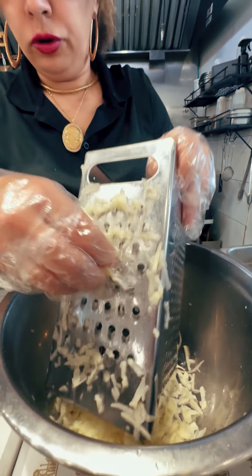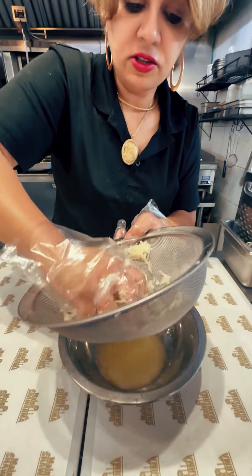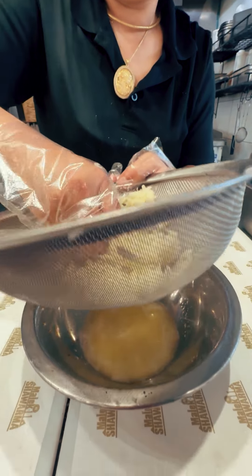So I shredded some potato here, as you see. I will get all the potatoes. I squeezed all the water from the potato.